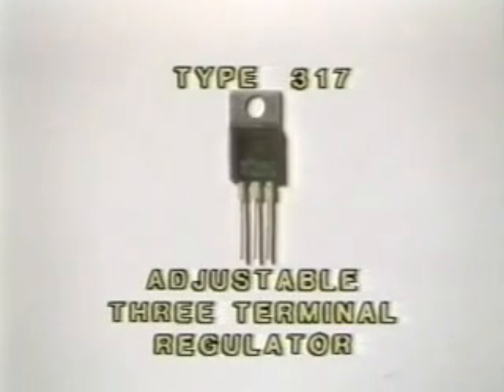Some types of three-terminal regulators are adjustable. This is the type 317 adjustable three-terminal regulator. The adjustable regulator is used where the manufacturer of the game needs an output voltage other than the fixed 5, 12, or 15-volt output of the regulators we just looked at.